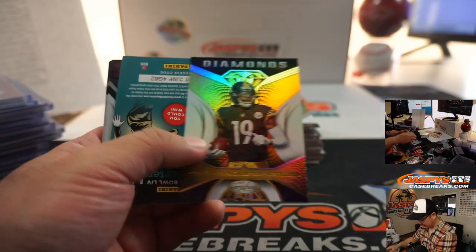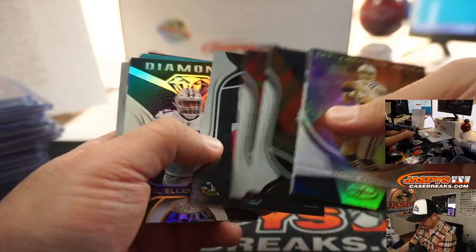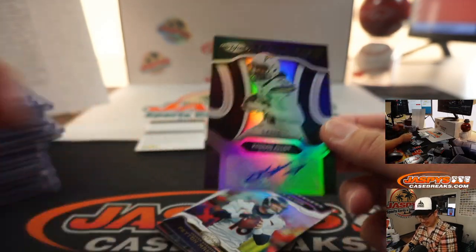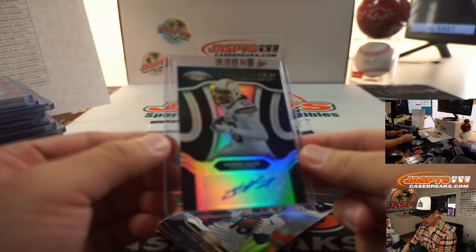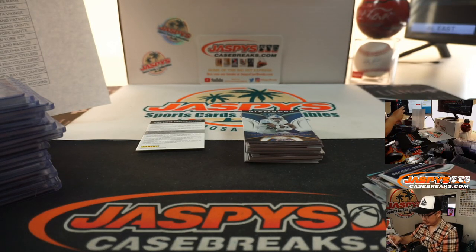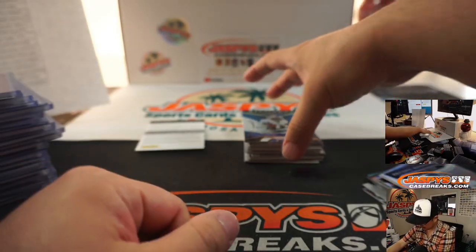Pat Tillman, $399. Redemption. There's Gardner Minshew to $399. Keenan Allen autograph — nice, 14 out of 25. That's a nice one for the Chargers, going to Nick Galvin. I didn't see too many Keenan Allen autographs outside of his rookie year. There's Miles Sanders, New Generation Relic for Reynaldo and the Eagles.